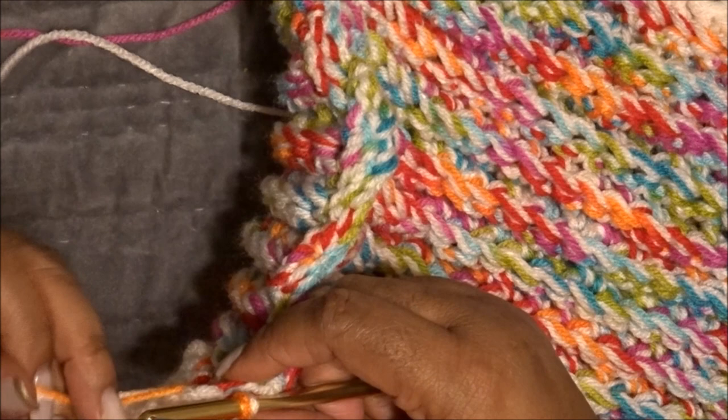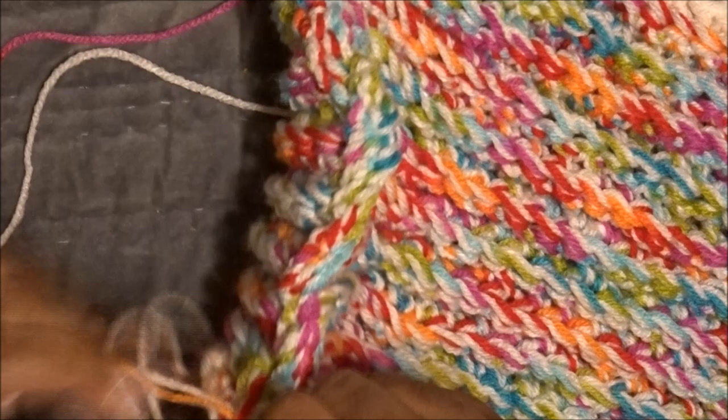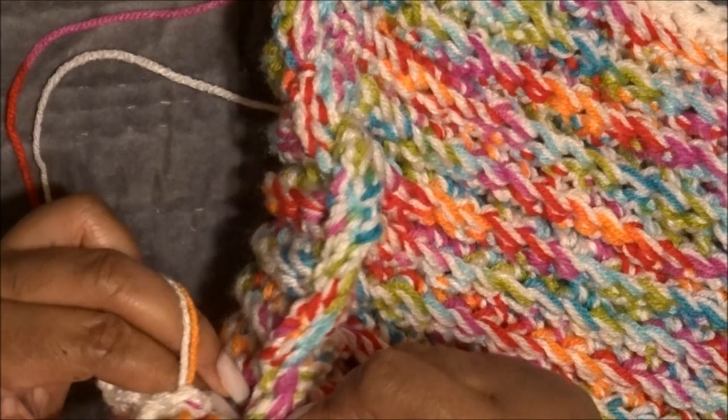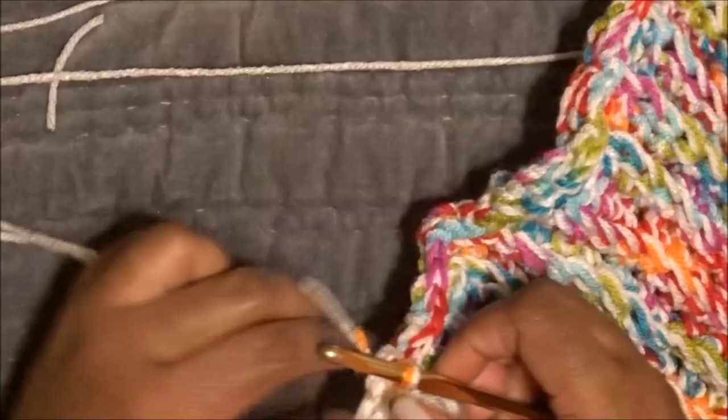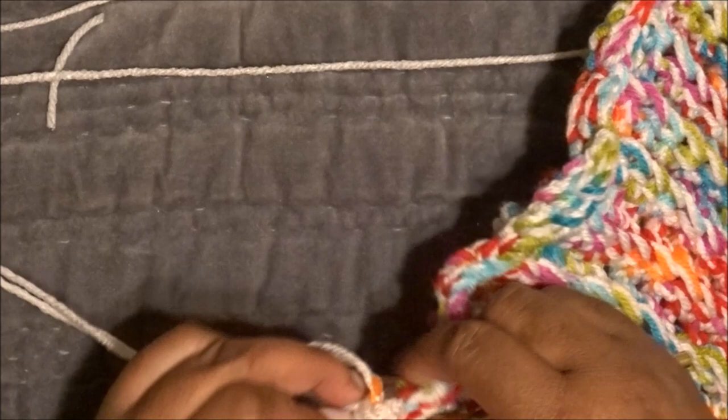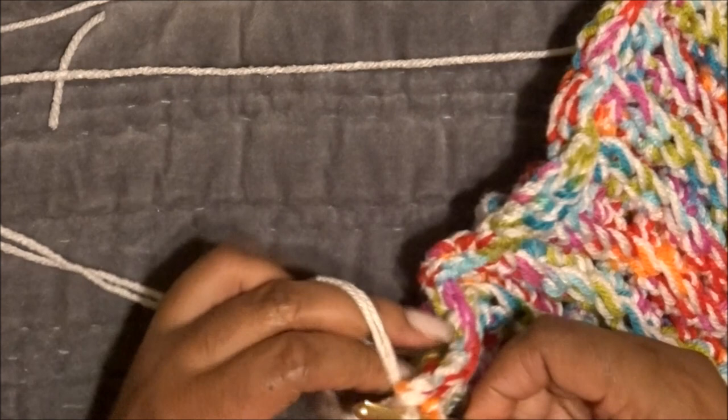As I get to the very end, I'm switching the yarn out one more time so the color isn't showing through the white border. Both ends are white now, and I'm just going to close up the very end. I'm cutting it off, leaving just enough to tie a knot and secure that end piece. The scarf is very pliable — you can move it around, shape it, it is not stiff.